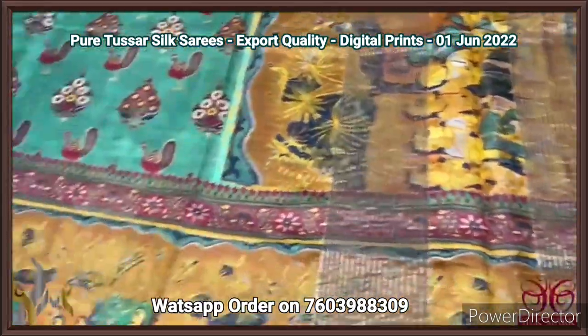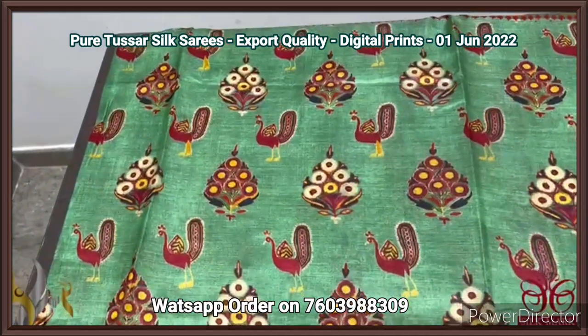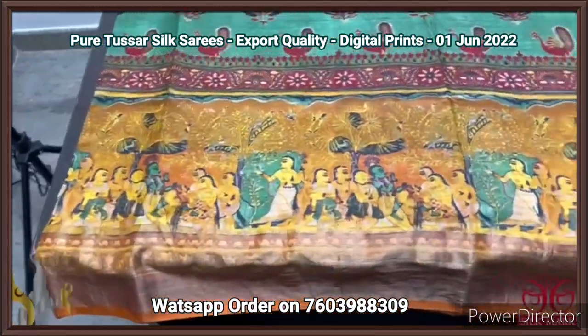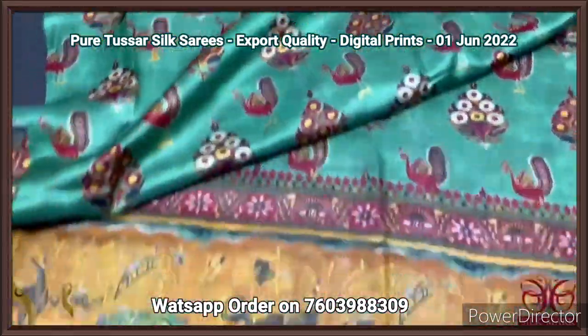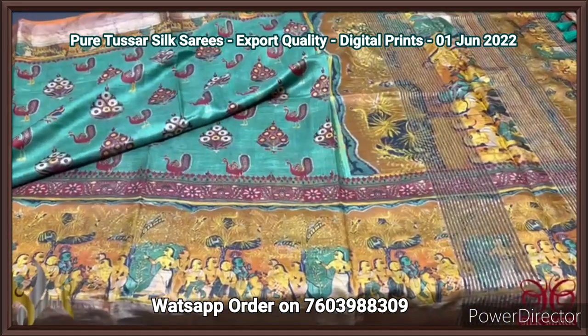Zari borders are also present in the blouse piece. We have the saree with green base — beautiful peacocks and floral pattern printed on the lower half of the saree. Very elegant, both sides borders have the printing in monolithic pattern which is in mustard yellow. A very different saree, beautifully printed with authentic silk mark.